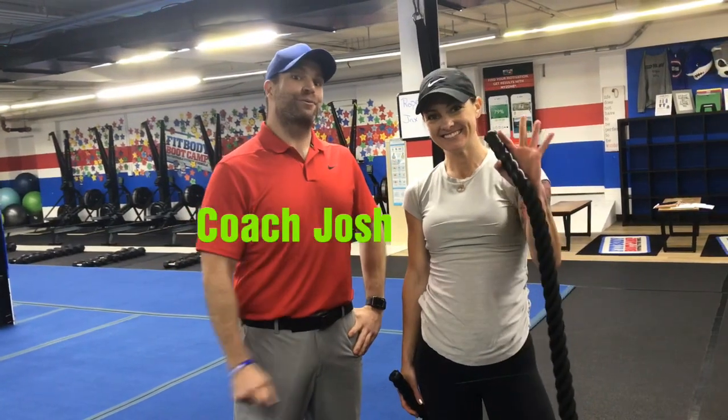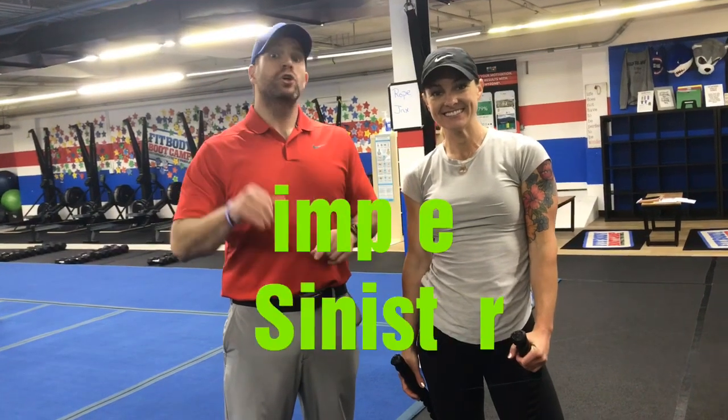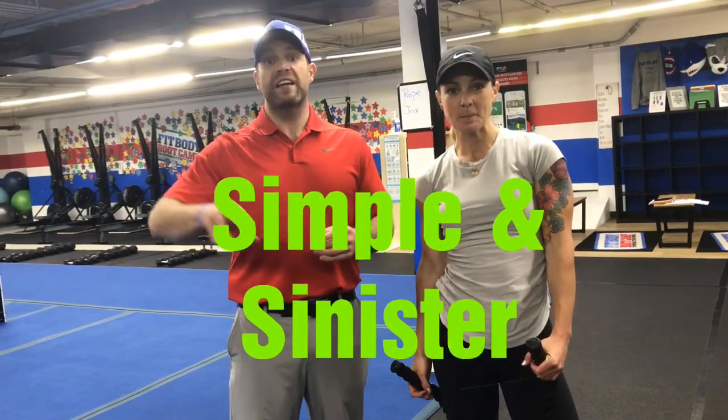Hey, what's up guys, it's Josh here with Coach Katie and we're gonna go over this week's Simple and Sinister workout. We're gonna have six stations, 25 seconds to work, 15 seconds to rotate to the next station. We're gonna go around the room five times and you'll have a 40 second break between rounds.